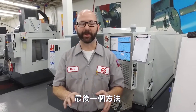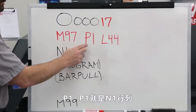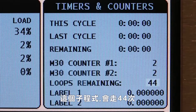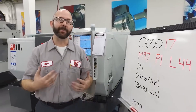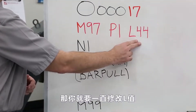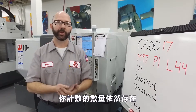For this last example, we're going to use an M97 internal subroutine. M97 calls my internal subroutine P1 — the P1 refers to line N1. The sub is everything in between the N1 and my M99. It's going to run this subroutine 44 times. It's pretty straightforward and a good way to program a bar puller. I prefer the macro method just because if reset is pressed during this program, you're going to lose track of how many parts you've run and you'll be changing your L value all day. With the M30 counter or even our #100 counter, if reset is pressed or you start and stop your program, your part count is still good.